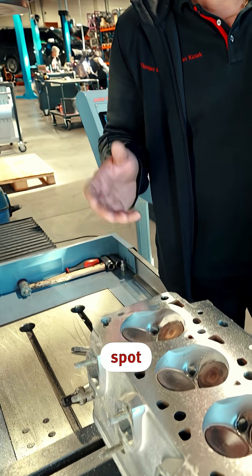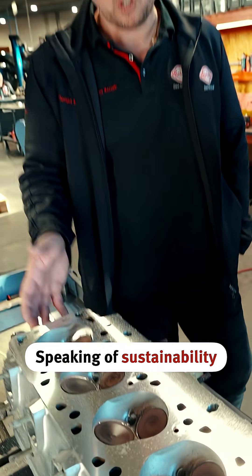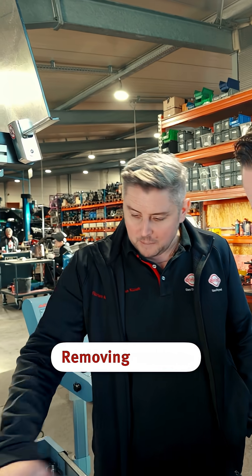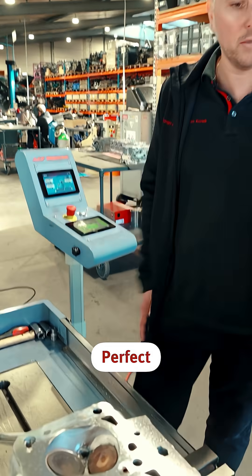I truly believe for the application spot it's now optimal — quick, simple, and just what's needed for the job. Speaking of sustainability, in this case you've managed to save it and fix the hole, and it works, so it's workable. Removing it hasn't damaged the material; on the contrary, it feels exactly as it should be. Perfect!